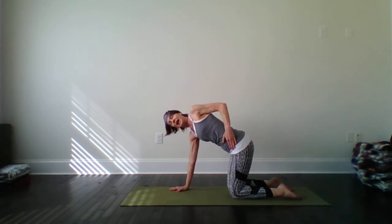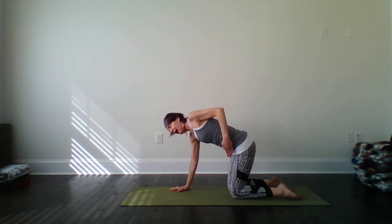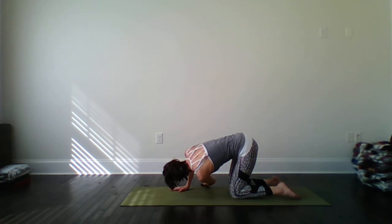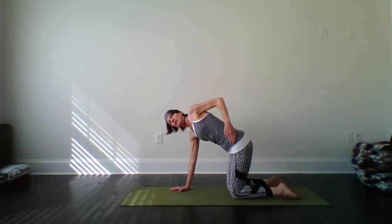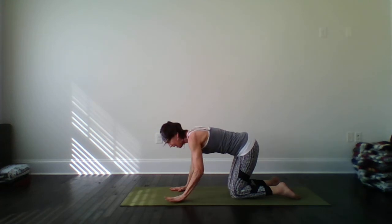Left hand to hip. Inhale, twist it out. Exhale, thread the needle, little flow. Inhale, back up again. Exhale, a little effort here now in that right arm, shoulder. Stay with it. Exhale. Inhale again, twist. This time right into your thread the needle. Exhale, pause, breathe. Dropping your left shoulder if you'd like to, twisting it out, pausing, two breaths. Coming back to center. A little effort there. Good.